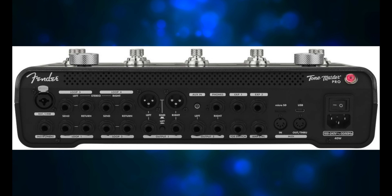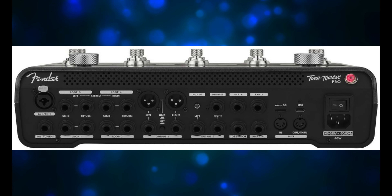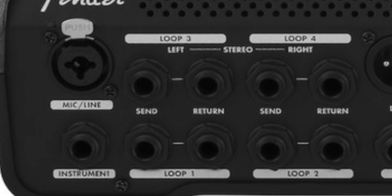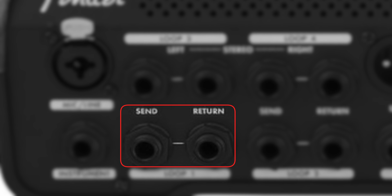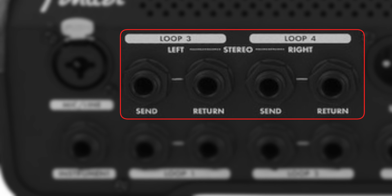Before I go any further, I think I should explain what the FX loops are, because some of you might have no clue about it. The FX loops allow you to hook up your analog pedals to the ToneMaster Pro. On the back of the ToneMaster Pro on the left side, over by the input jacks, you'll see Loop 1, Loop 2, Loop 3, and Loop 4. Each one of those loops has a quarter-inch send and a quarter-inch return. Loop 1 and Loop 2 are analog loops and can only be at the beginning of the signal path because they're analog — you can't move them around. Loops 3 and 4 are digital, so you can place them anywhere in the signal path.